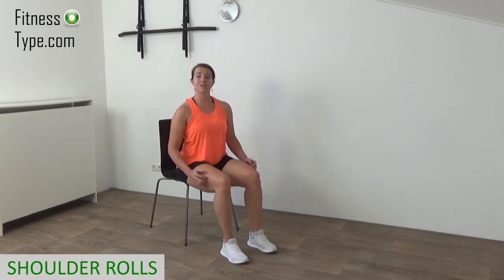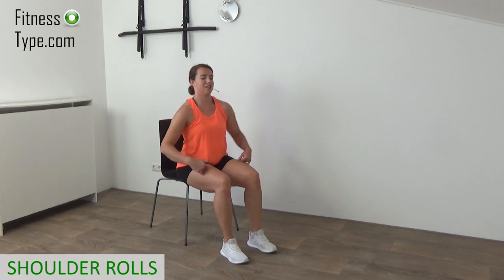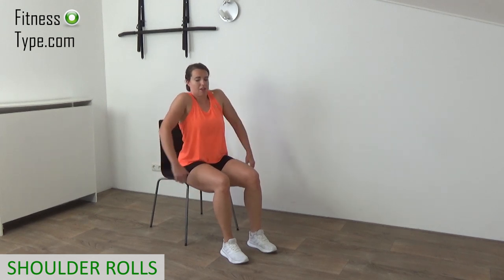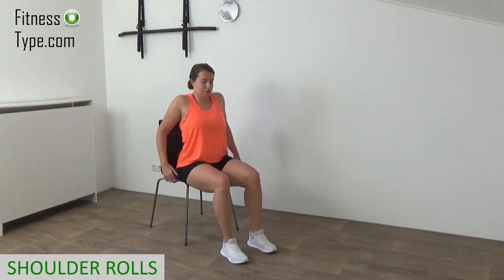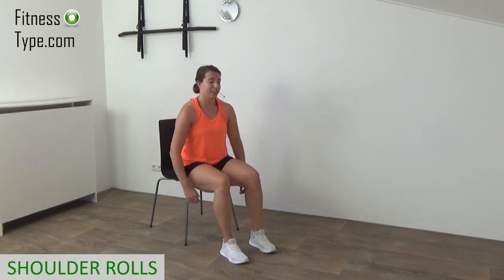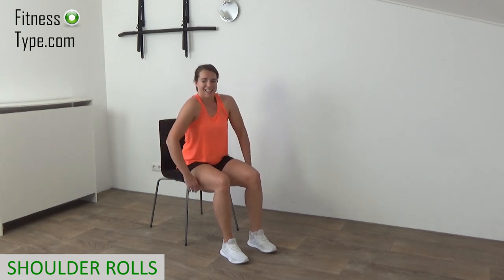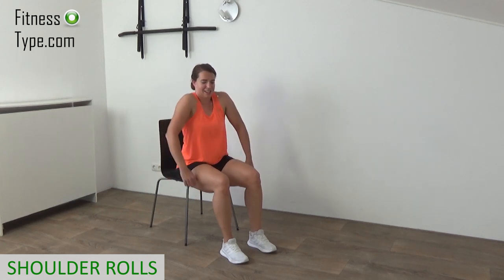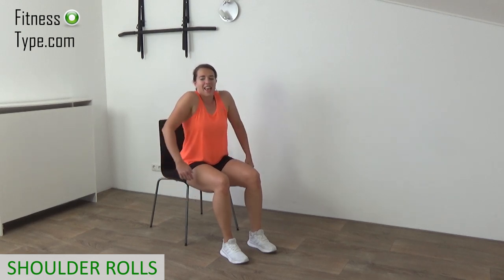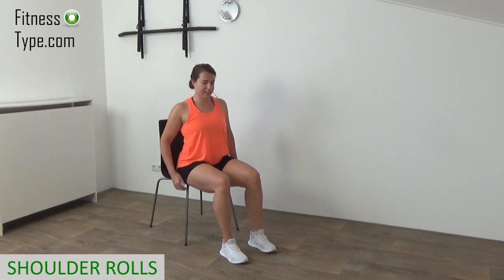Reverse your shoulder rolls from the back, up to your ears, to the front. This workout you can do every day when you're at work, sitting behind your desk, or whenever you need a break. Roll your shoulders to the front. One more, and that's it.